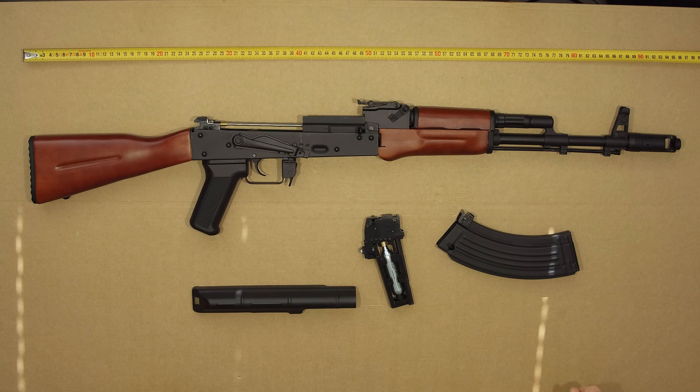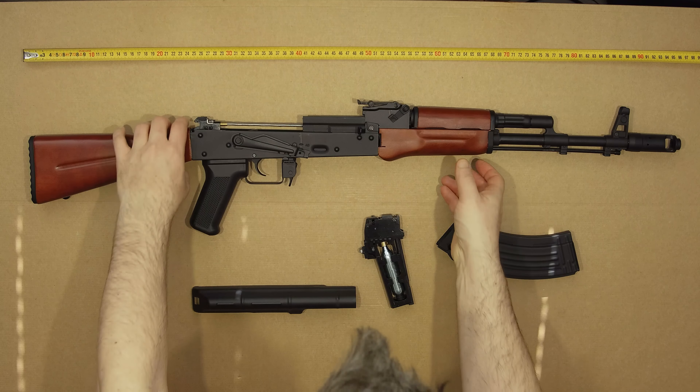Now this is an AK so it's supposed to be jank, so it is a little bit jank by default. It's not adjustable for windage, only elevation, which is kind of an issue on mine because mine shoots very far left. The sights are mildly loose but the front muzzle brake is really quite loose. But it's an AK — it's supposed to be jank.